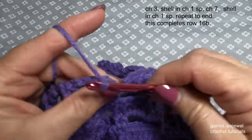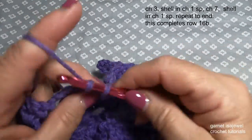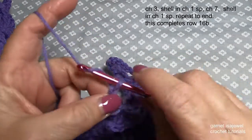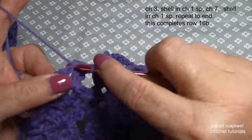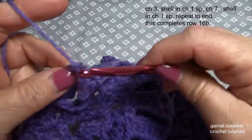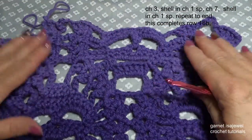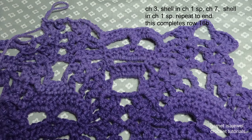After this shell, we will chain seven: two, three, four, five, six, seven, and then shell into the next one. Repeat what we have just done all the way across, and I will meet you at the next row where we will start row 10. I love this pattern — how many times can I say thank you, Marietta? Continue across and I'll meet you at row 10 at the beginning of the next row.